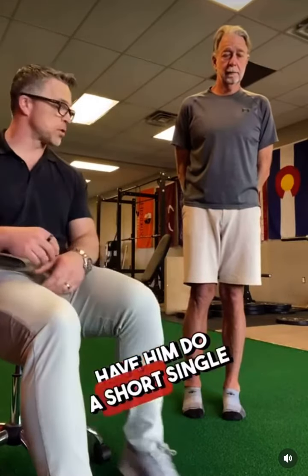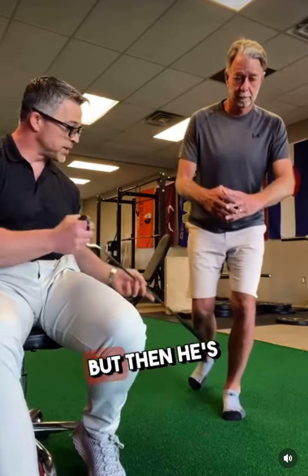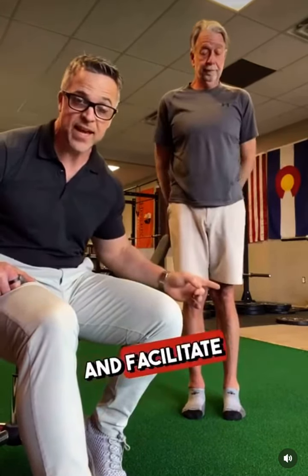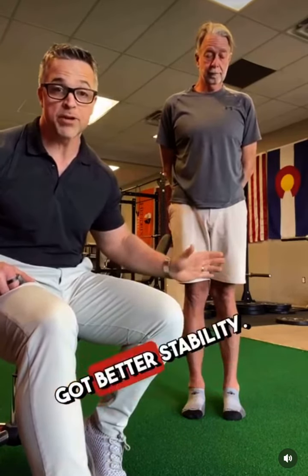Now if I have him do a short single leg squat, we see pronation, but then he's also coming out of it and getting into supination. This is the key. We re-educate his body on the neuromuscular level to stabilize and facilitate muscle contraction and joint stability, so now he's got better stability.